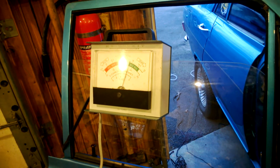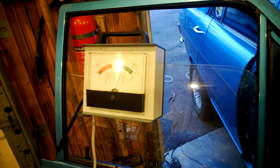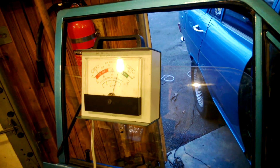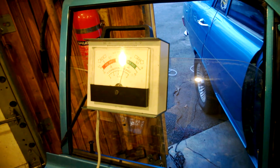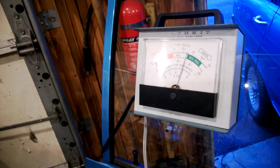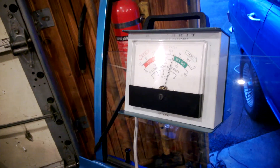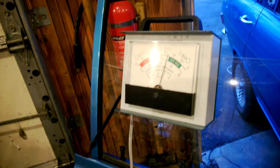I'm just going to keep turning it slowly. Maybe a little faster, until I start to see the needle move. There, the needle is starting to move on me. I'll give it another turn and a half.